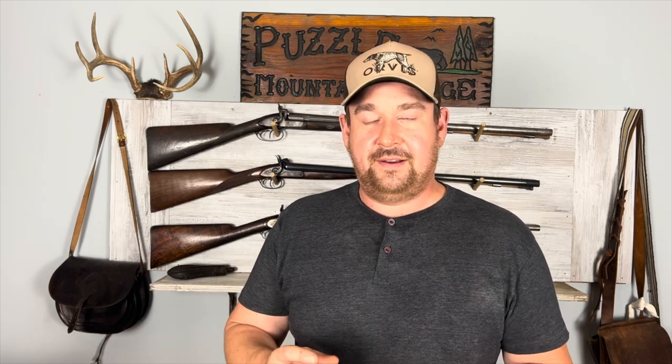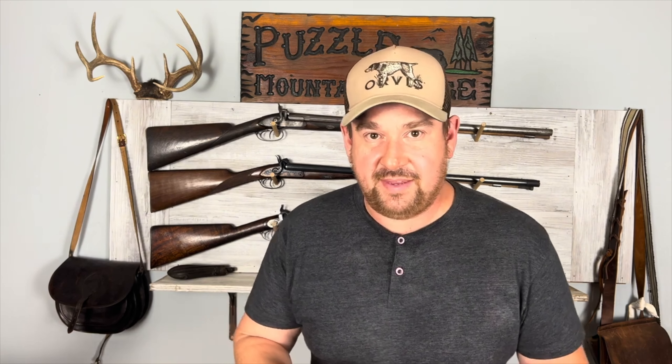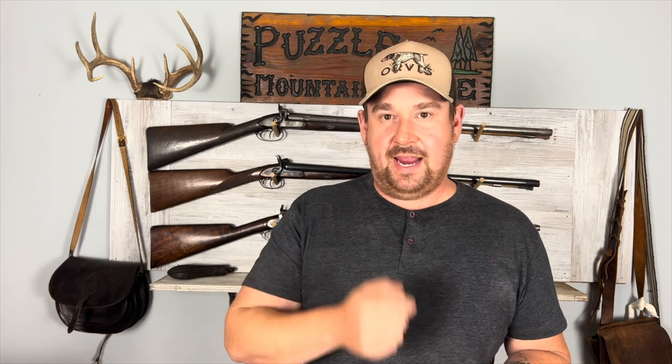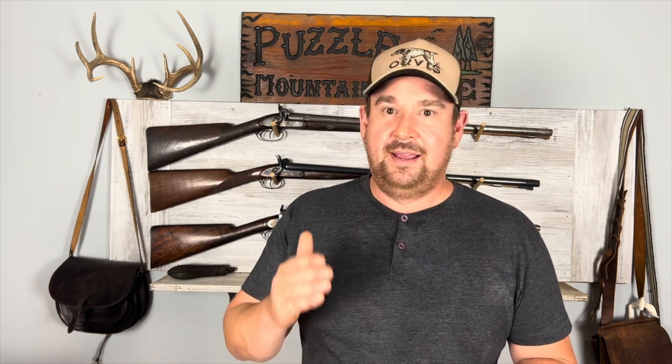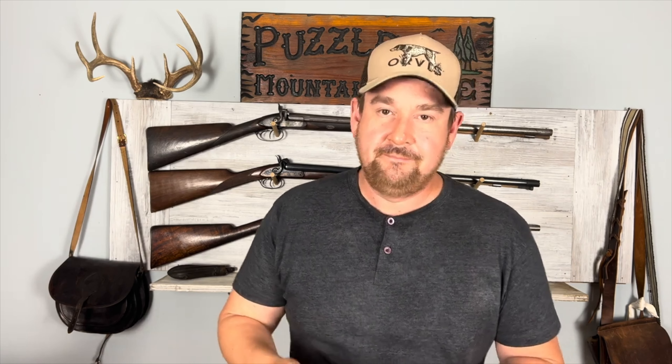Here are some things specifically muzzle loader related that some people may disagree with. With cap and ball revolvers, you should make sure you put the hammer down on an empty cylinder — five shots. Some people say you can use the safety notches on a Colt or the safety slots in a Remington. I'm a little more comfortable loading six in a Remington, but I still think the best way is to have it down on an empty chamber so you don't shoot yourself or somewhere else unintentionally.